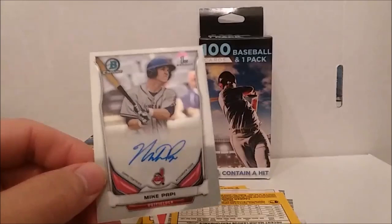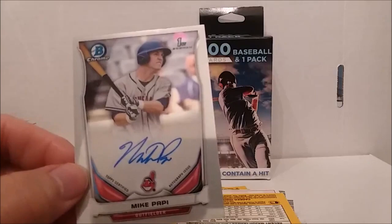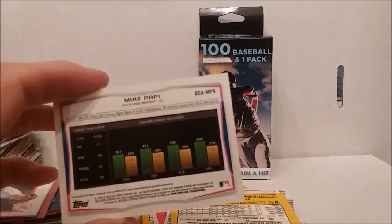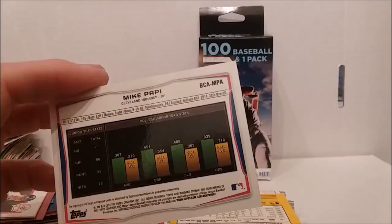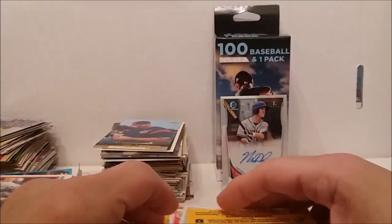Alright, I guess the fourth one didn't necessarily have it. Mike Pappy — somebody's Pappy — Topps Certified Autograph Issue, Bowman First Bowman Chrome. Mike Pappy — who the heck is Mike Pappy? There it is — 2014 Mike Pappy. Well, we got the hit. As usual, has anybody ever heard of Mike Pappy? Probably not.